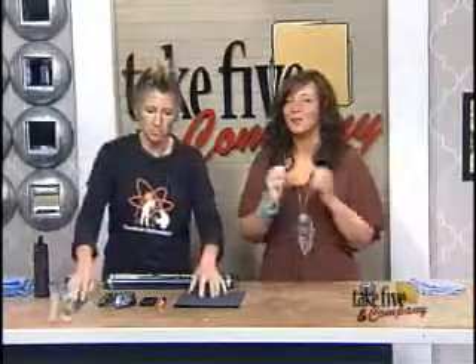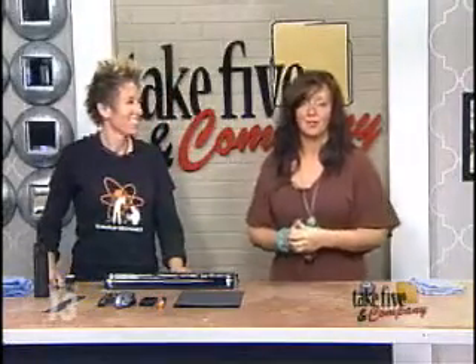Welcome back. Ever wonder how many germs you have lurking in your home? You may be surprised to see just how quickly they can actually spread. Today, Chemical Kim is here to show us a way to make germs glow. You're going to make them glow today. That's right. How does this work?